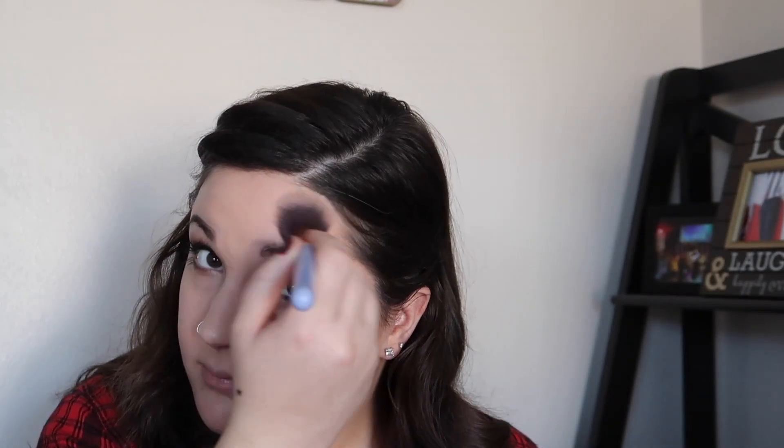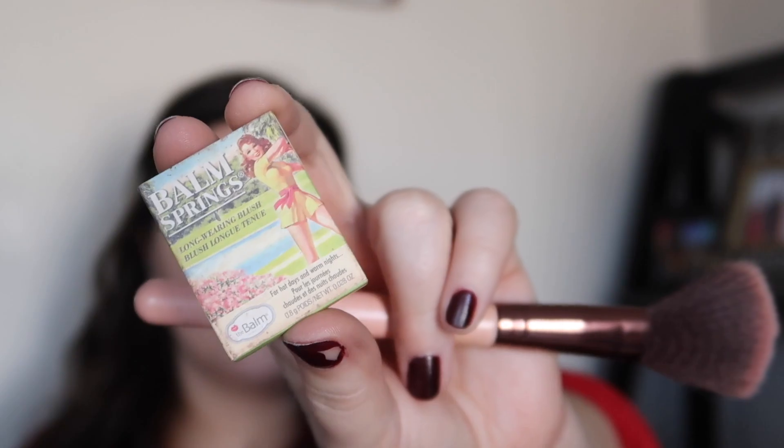Then we're taking our good old Ciate Bamboo Bronzer and carving out our cheekbones with that, adding a little bit of dimension and shape to the face, putting that up in our temples and under our jawline as well. Then we're taking the Balm Springs blush in the shade In Full Swing and putting that on the apples of our cheeks just to bring some more color and life back into our face.